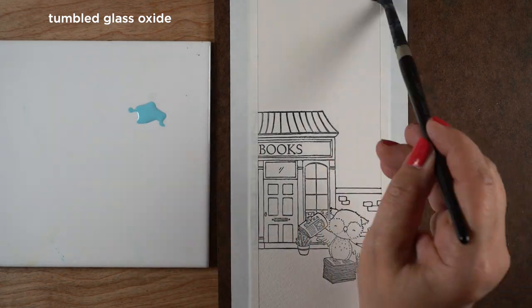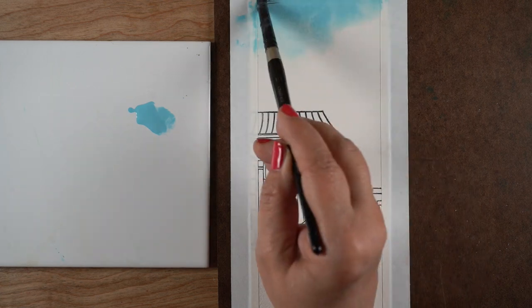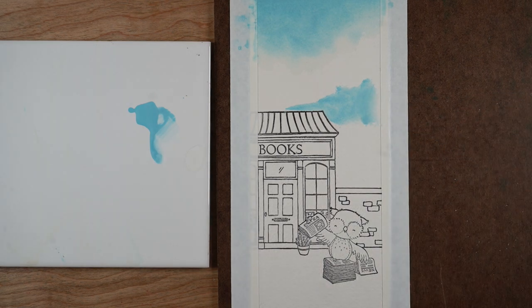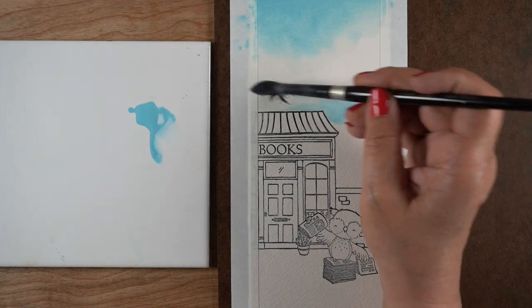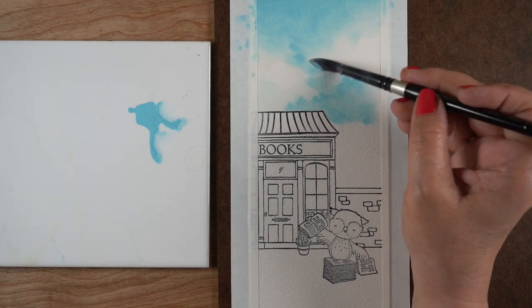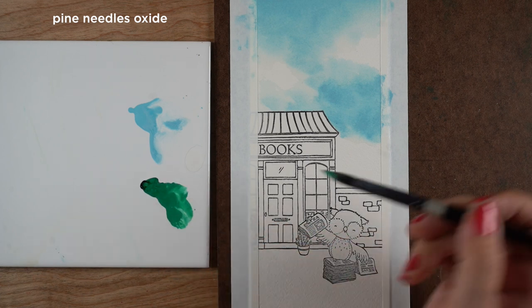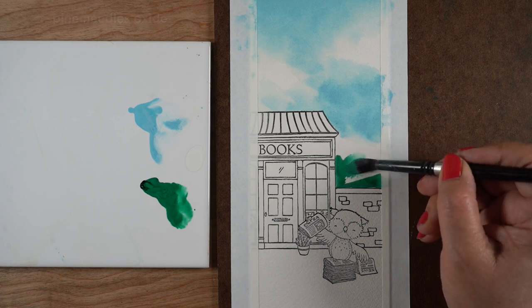I'm going to use some distress oxides first. Distress oxides feel kind of chalky — they look and paint kind of chalky — but they're really a mixture of pigment and regular ink. They act a little bit differently; they're more opaque so that you can use them on darker papers. On lighter papers they blend better. This is my first real deep dive into using these, and I want to say a big thank you to Tim and Mario for putting together a big box of reinker bottles for me.